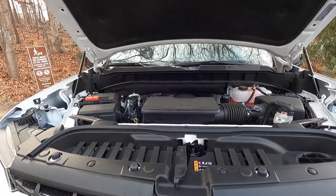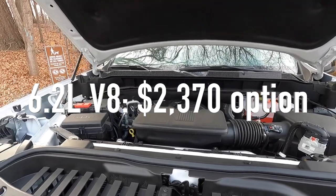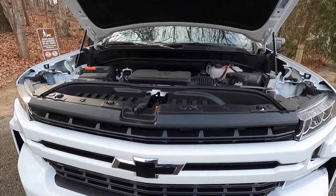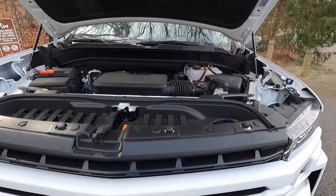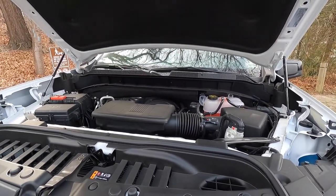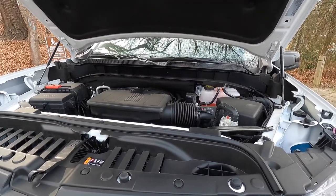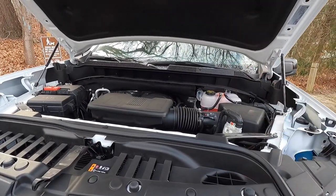Upgrading from the 5.3 to the Duramax is a $920 option, while upgrading to the 6.2-liter V8 is a $2,370 option. If you're a lead-foot driver you'll want to pay for the 6.2. But if you're just daily driving and not towing trailers all the time, the 5.3 will do just fine — and it sounds great too.